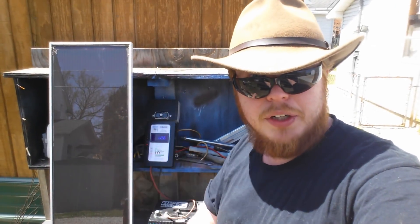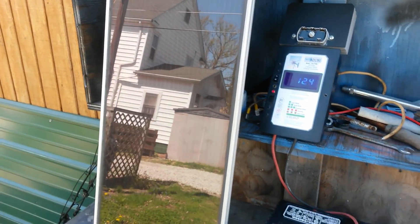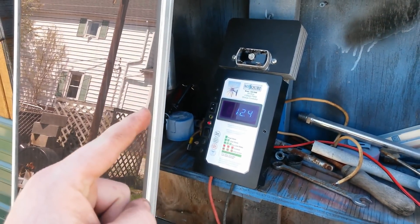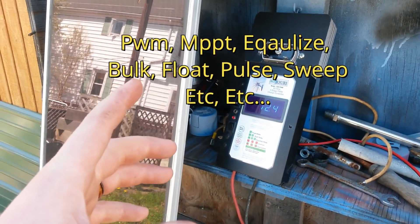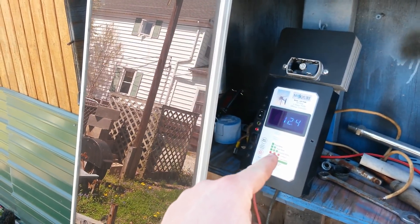The second thing you're going to need is a charge controller. A charge controller simply just shuts the solar panels off when your battery gets full, so you don't overcharge your battery and cause a problem. Charge controllers can do other things and there are several different types, but we're just going to stop there for now — that's a video on its own.